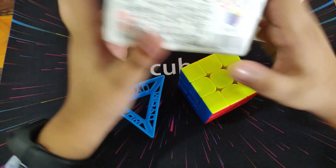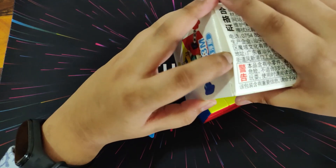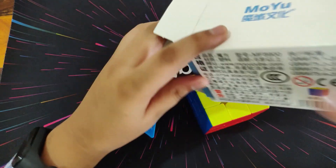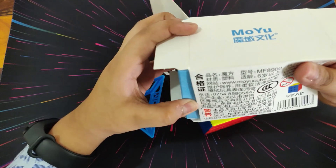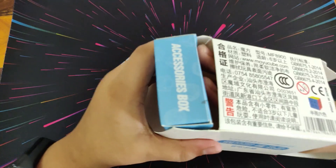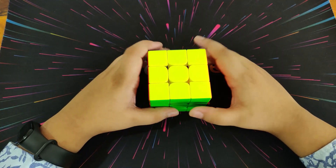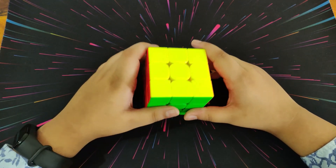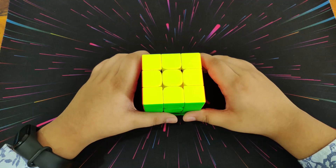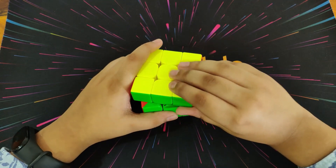There's the MoYu stand and the accessories box. The price of this cube is $14 — it was released in September, it's a new cube on the market, and it's the cheapest MagLev cube you can find.